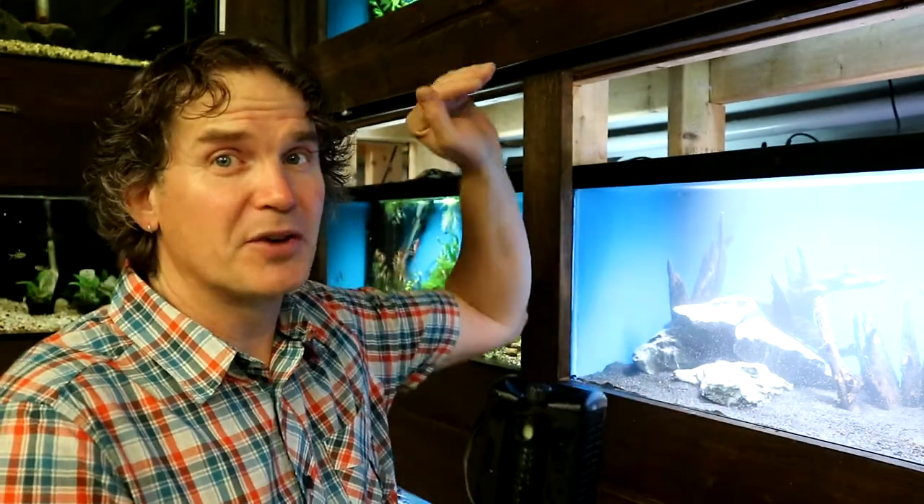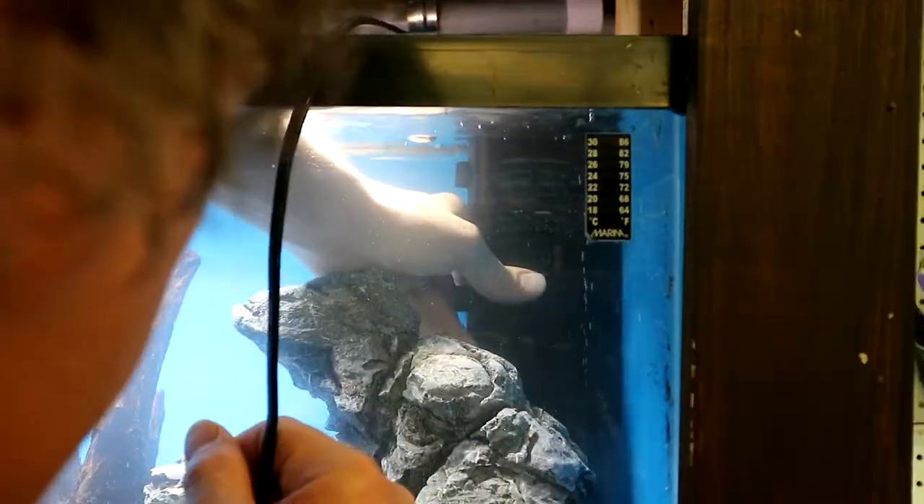I'm going to use the same filter I took out — this is a Fluval U2 internal filter. I really like these filters. They sit inside, they don't take up a lot of space. With my setup it's hard to access things from behind, so I want something I can get at right inside the tank. These Fluval U2 internals work really great. It's fully cycled already so I can just pop it back in, plug it in, and I can have fish in there in no time.